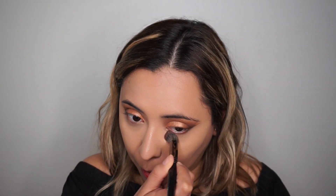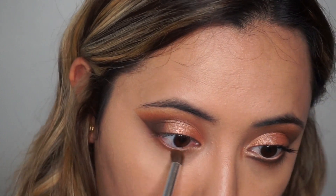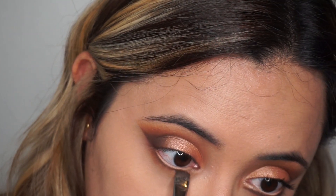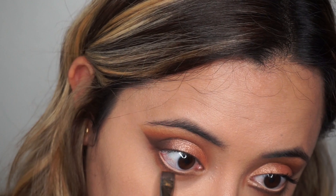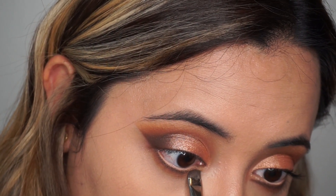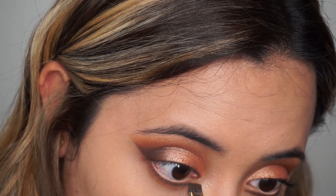I'm curling my lashes quickly before going in with my falsies. Right before that, I'm going to smoke out my lower lash using the same pencil brush and the orange shades I used in my crease. Then using my flat definer Morphe brush and that dark brown eyeshadow, I'm creating eyeliner very close to my lash root, flicking it out just before the inner tear duct. It's very easy with this flat brush — it does all the work and you can intensify and smoke it out as much as you like.